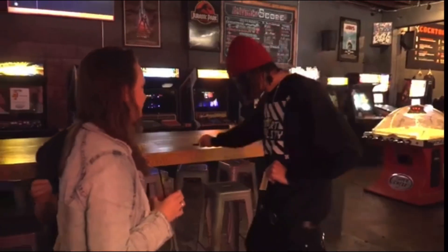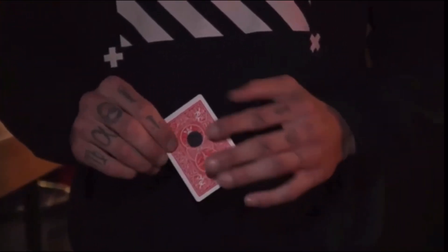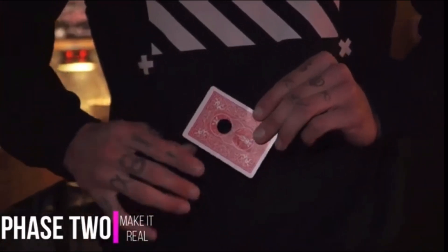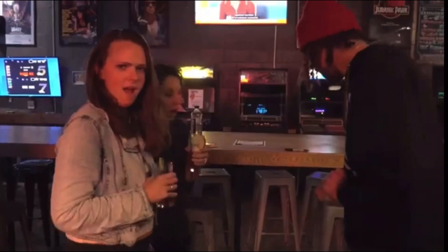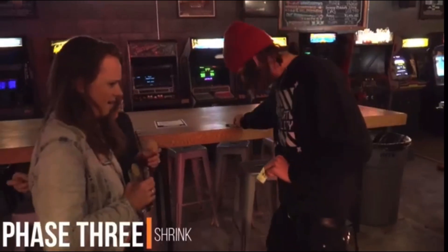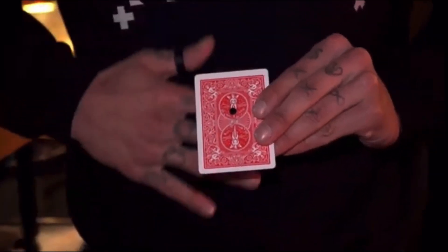Up against the shirt it kind of looks like a real hole. If you just go like this and imagine it's a real hole, you can start to — yeah, it's real now. You can even shrink it down to a smaller hole.